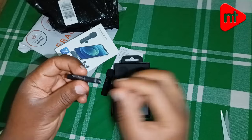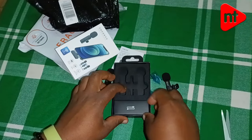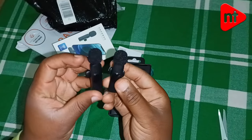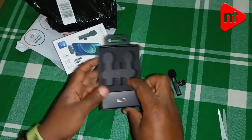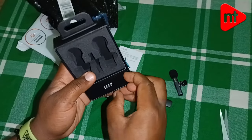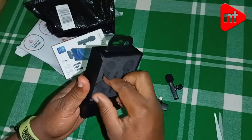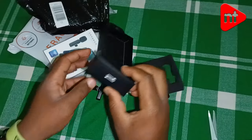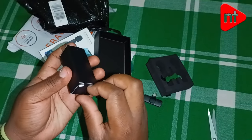I think they have a port where you can charge. These two are the transmitters — the mics. And as you can see here, there is a charger. Looks like a charger here.